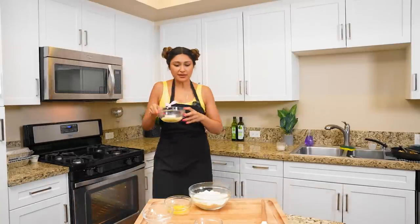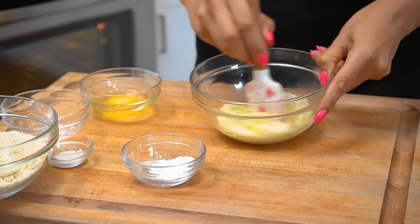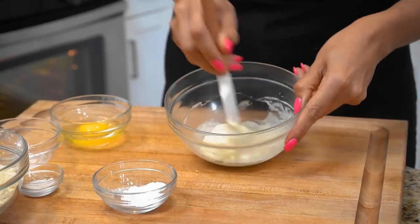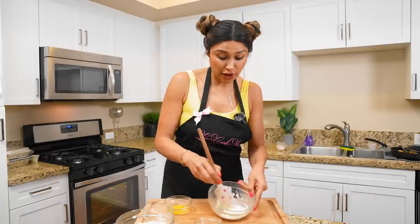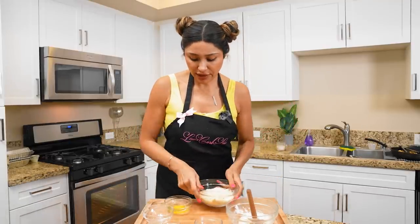Looks nice and melty. Let's go ahead and mix these two together before we add in our dry ingredients. The texture is perfect — this is the consistency you're actually looking for. I ended up microwaving this for about 35 seconds. Now we're going to add in all of our dry ingredients into one bowl before we incorporate the wet with the dry.